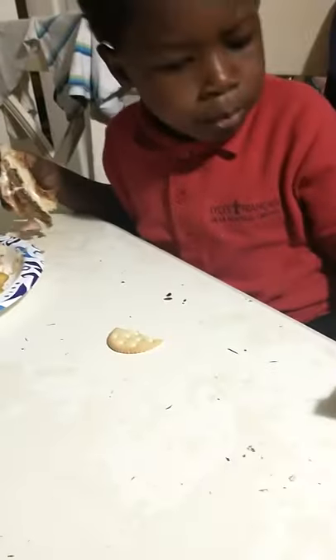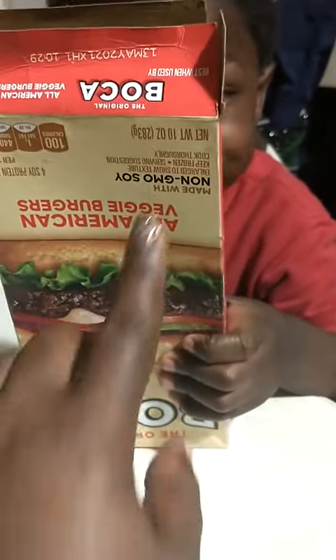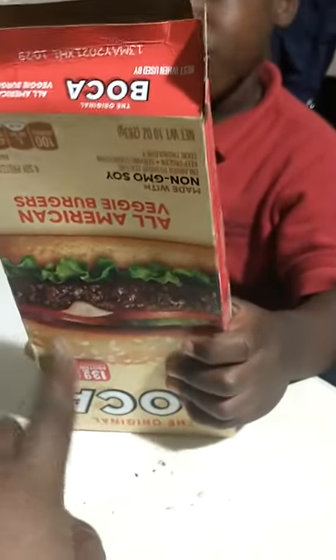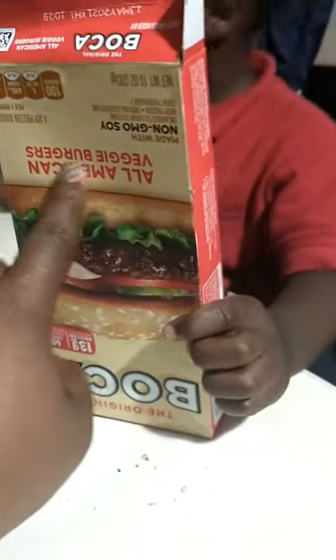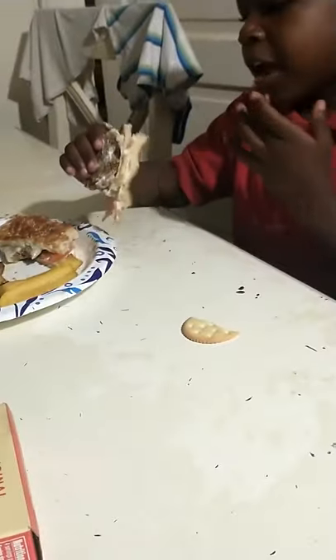I would like the Boca better too. Let me show you the Boca — I've sold Boca before. Y'all see all the stuff it says: All American veggie burgers. Because when I make him regular beef burgers, for whatever reason he doesn't eat it.